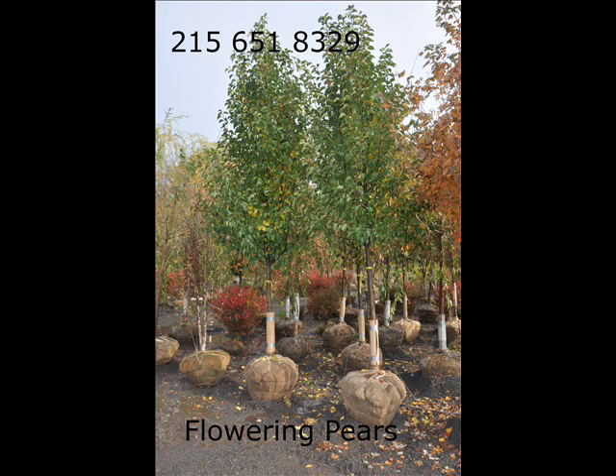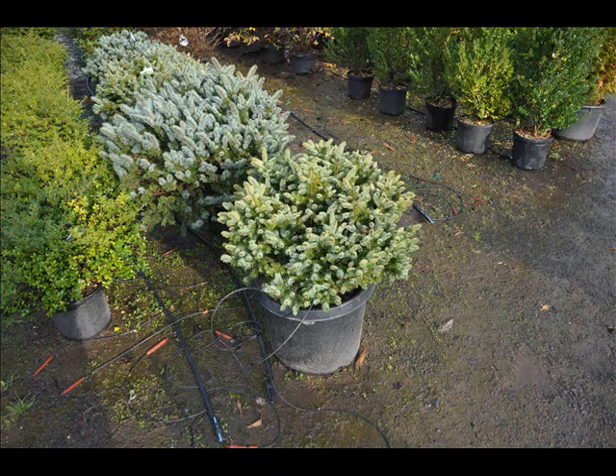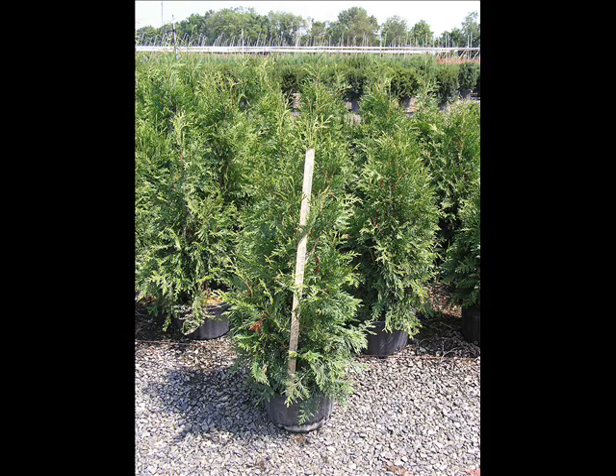We also have forsythia, common lilacs, Japanese lilacs, Peking lilacs, nanaberry, ninebark, and things such as Russian olive, which some people think is invasive. We do sell a wide range of trees and shrubs, including winterberry holly. Give us a call at 215-651-8329 — we do deliver and we deliver and plant.